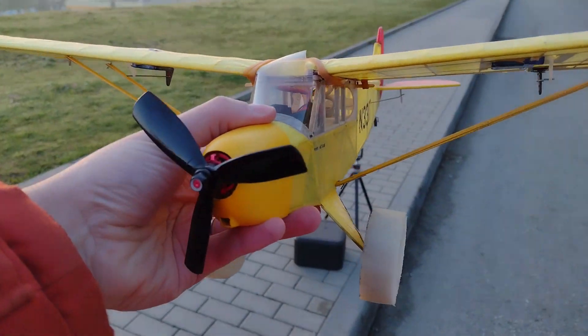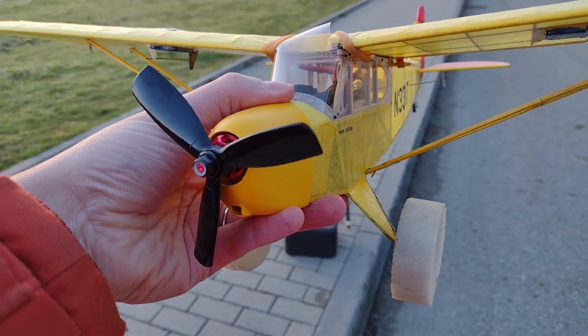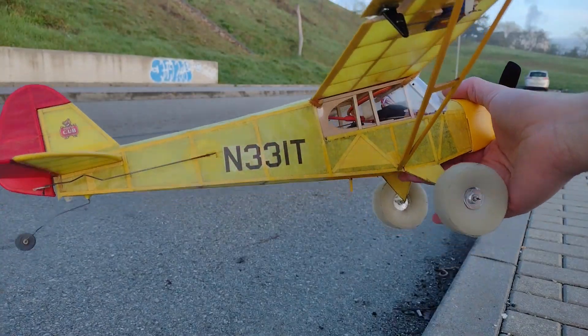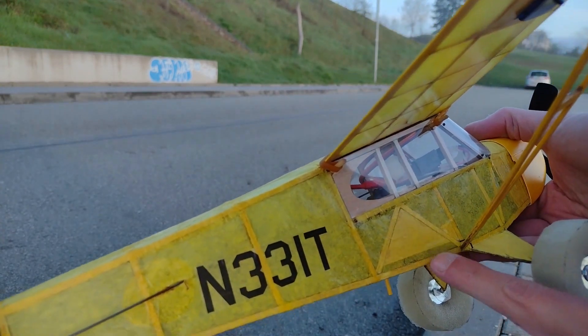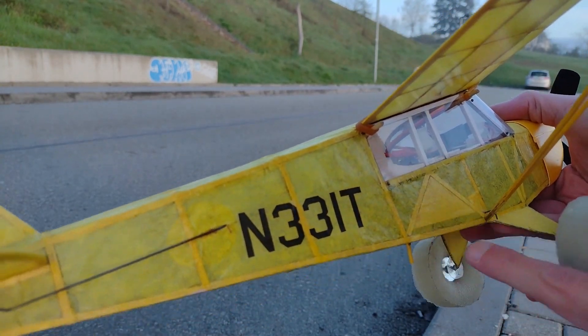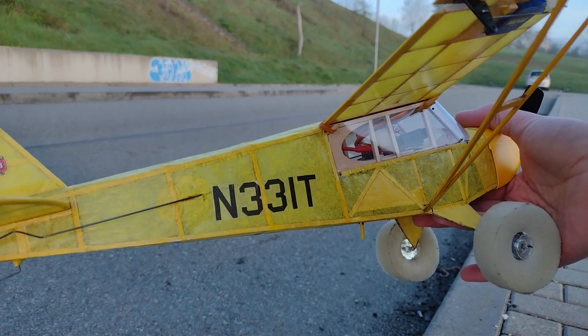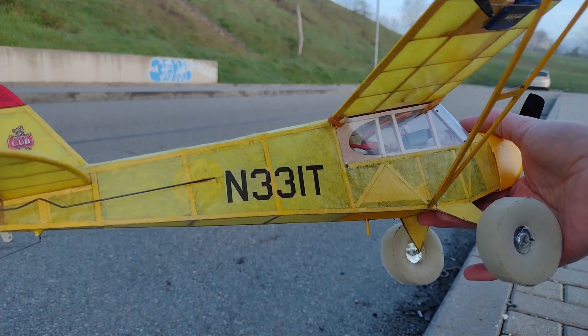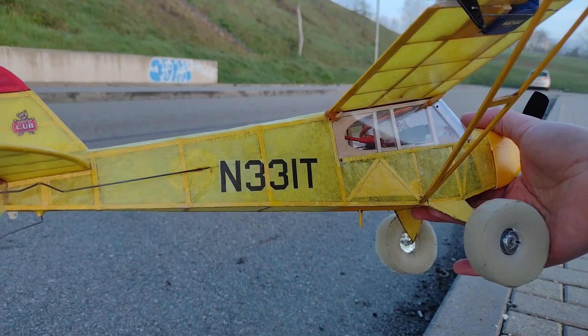I've connected the model up. I've built in a little sheet of wood in here — you can see it — and to it I've managed to put a bit of velcro and stuck the battery to it. It's so that it doesn't move about and change the center of gravity. I hope it's okay.